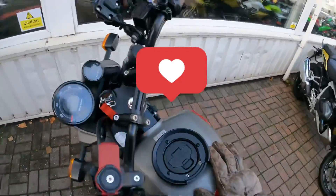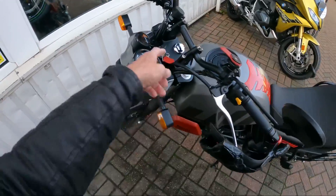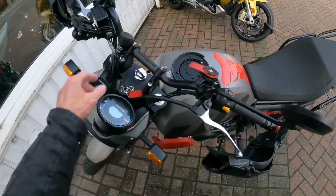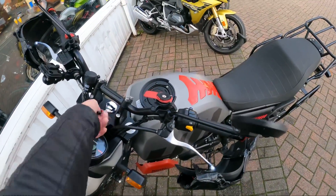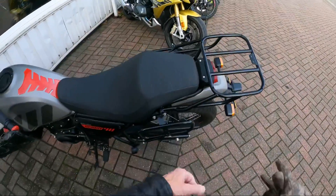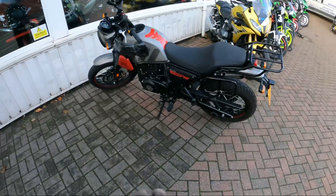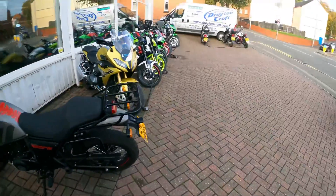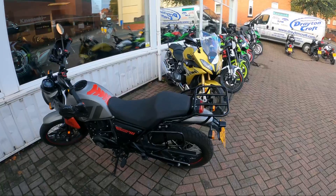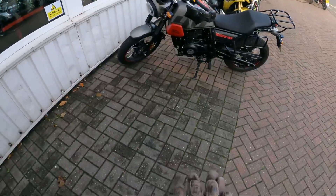Right, yes, let's have a look at this shall we — handlebar risers, up and back. I've got to do something with that, I've got a plan for that. Plates are off, and a Hitchcocks rear rack — so have a look at that. I'll just stand back.